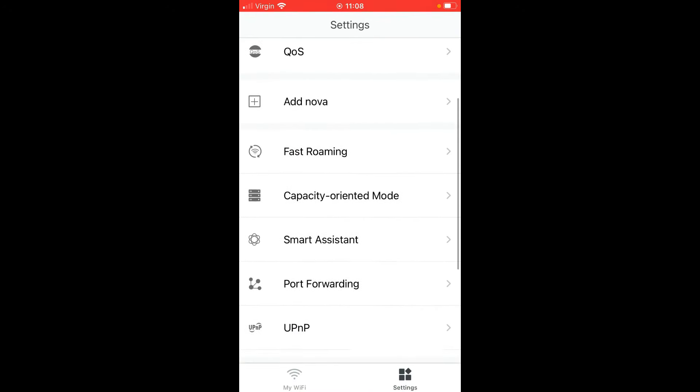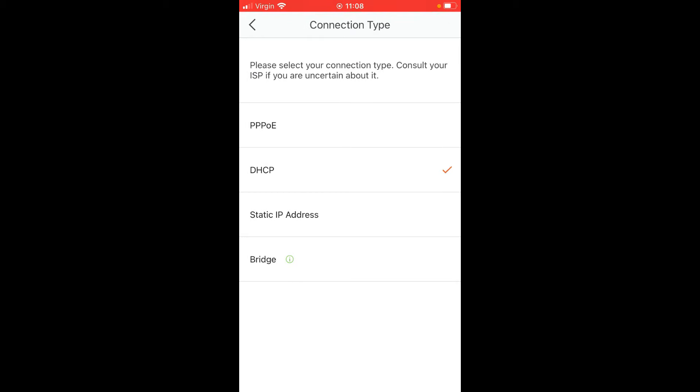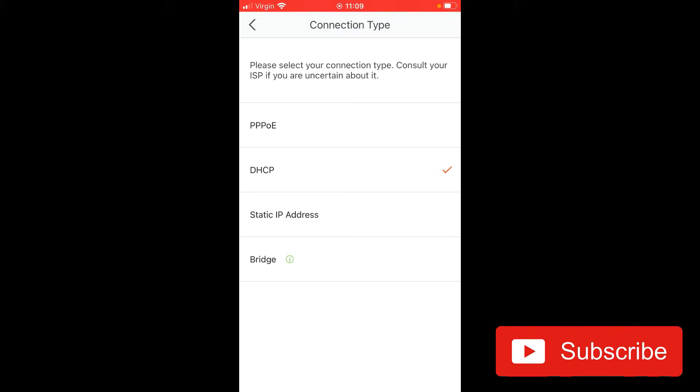Once firmware is updated, go into Internet Settings to change from DHCP to static IP or PPPoE if you want the Tenda devices to act as the router, bypassing your ISP-provided router. If you're using a Sky Hub or BT Hub, select bridge mode. If you're using a Virgin Media Hub, leave it set to DHCP but change the Virgin Hub into modem mode via its settings.